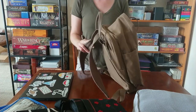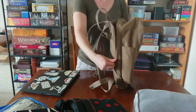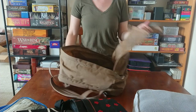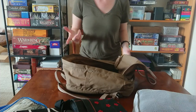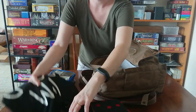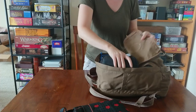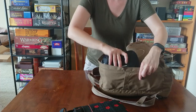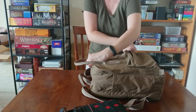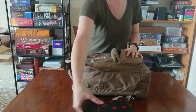This little Fjällräven holds a 13-inch laptop — I have a 14-inch laptop and it fits, but it would not hold a 15-inch. This claims it's 13 liters and I think the 15-inch version is maybe 15 to 17 liters. The packing cube fits right in the bottom — it's going to be a little tight — but this thing holds a surprising amount of stuff. That's all in there pretty nice and snug with no extra space.